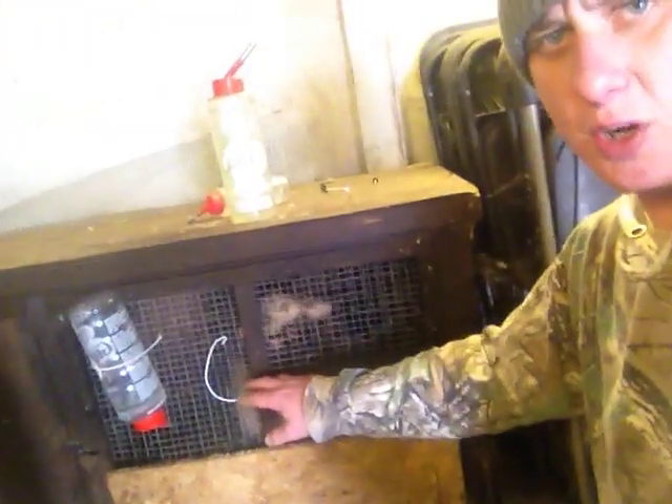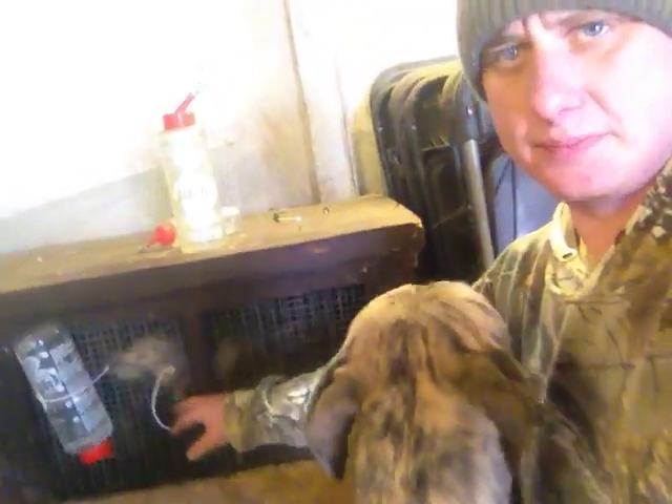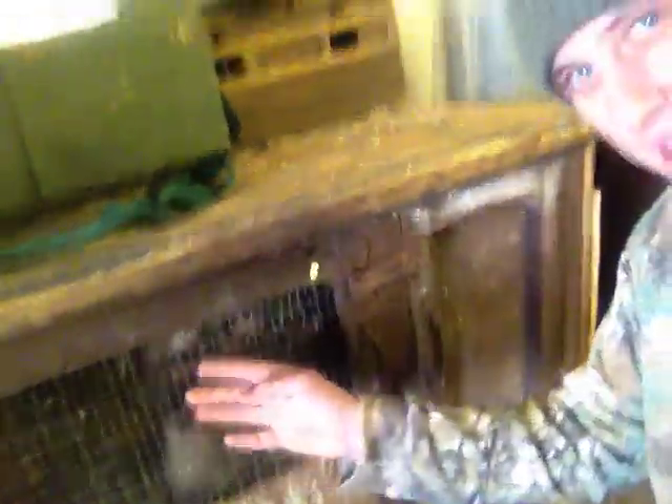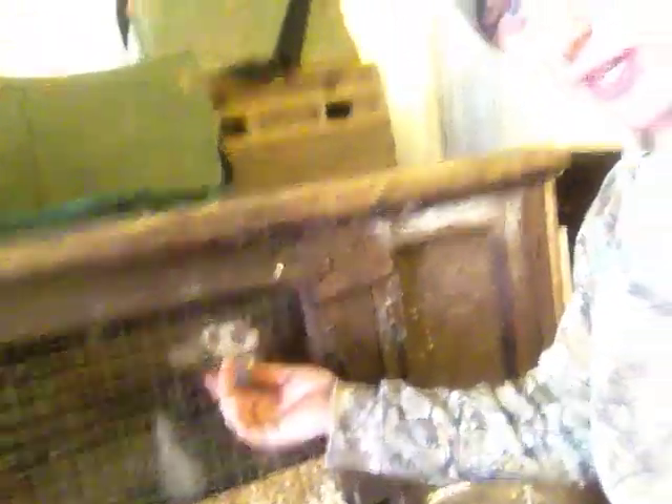I'll show you my setup quick. So we've got this hutch - I've got three hobs in there at the moment. Brin wants to be in the shot. And we've got this hutch here with two youngsters in - they're the youngsters I showed you in the previous video.